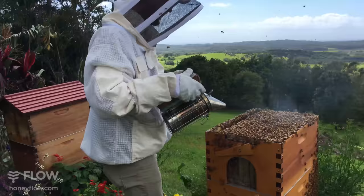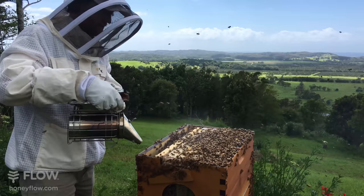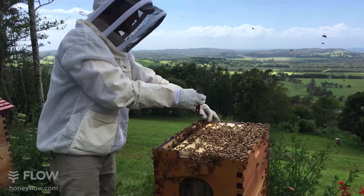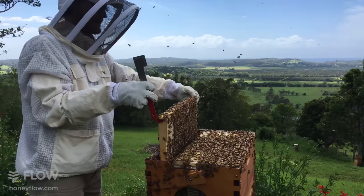Better keep this smoker going here. We'll pull out another frame while we're at it. If you want a straight comb it's not a bad idea to just harvest one from either side, so you're only leaving a space for them to hang comb again in between the two walls. The bees can then use the flow frame and the next frame as a guide.